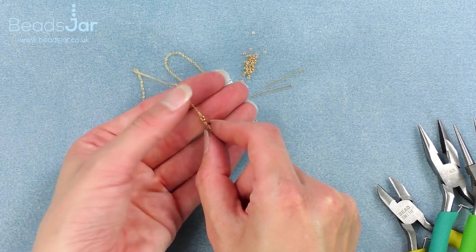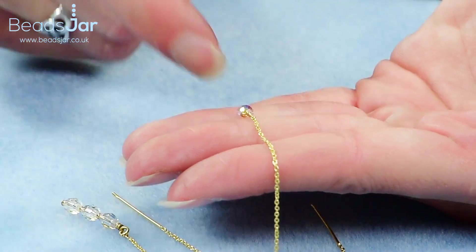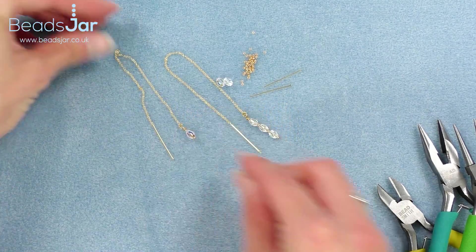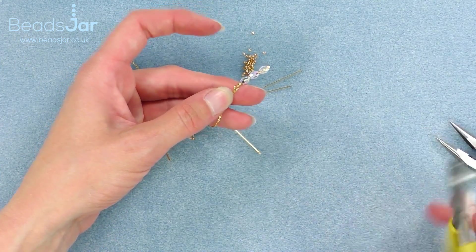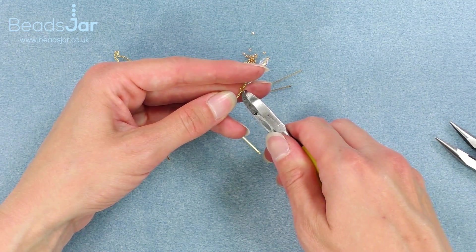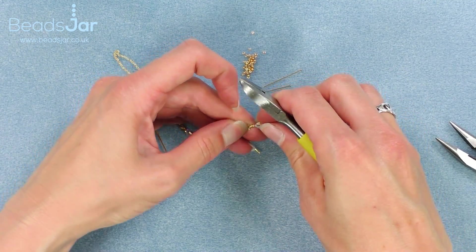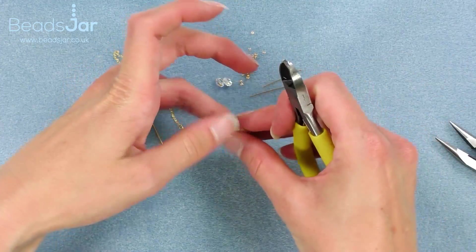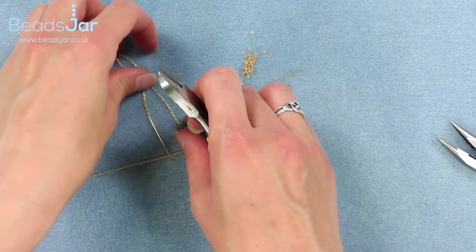We've also got just the single crystal version. I'll show you how I've popped the single crystal onto this vermeil chain. I'm just going to take the three off now so I can show you how to create the single drop on its own on these chains. That's our chain with nothing on it.